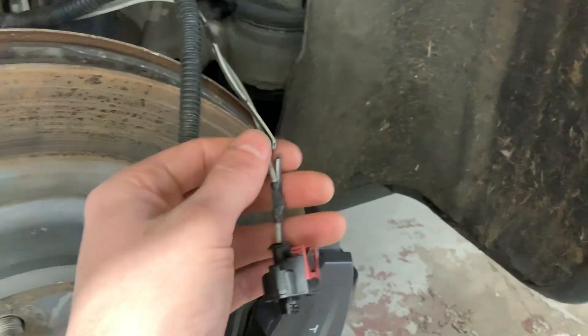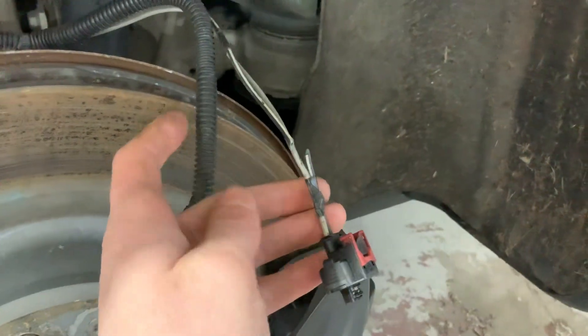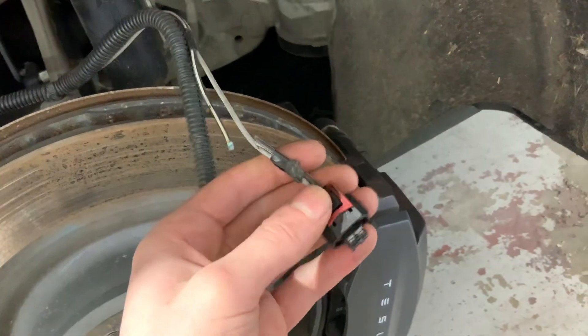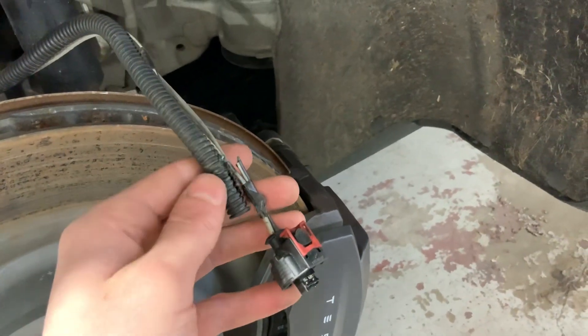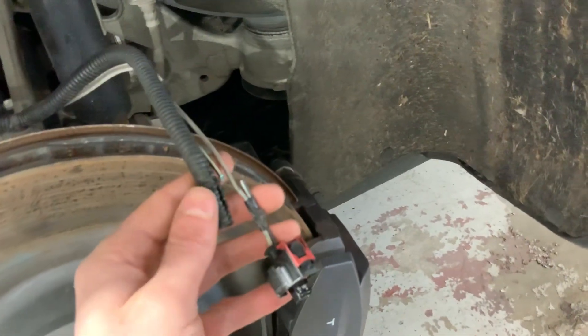So now I'm just going to solder a new wire in here and strip this back. But if you're having a parking brake failure, pull this connector off, push this red piece back, push down on the tab, and pull that little 90-degree elbow that's usually right here off.